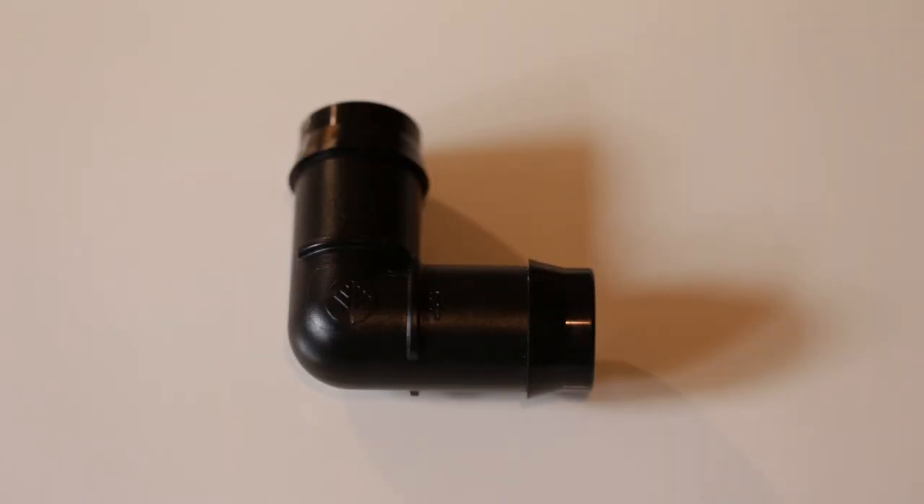The next irrigation fitting I'll be using are these — again a 90 degree elbow, but these are the 25 millimetre wide pieces. I'm going to be using eight of them in the entire system, and I'll go up to 25 mil for all the common drain lines. For single tank drain lines I use 19 mil fittings and hose, but where there's a shared drain line with multiple tanks, I use larger gauge 25 mil fittings and irrigation hose.